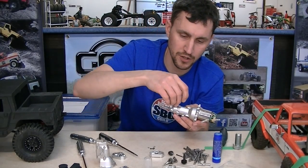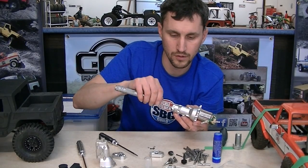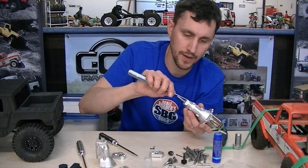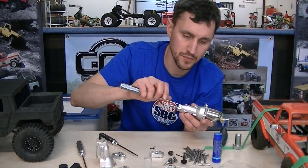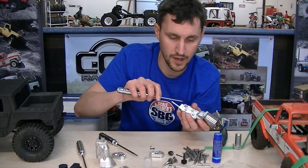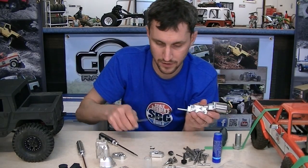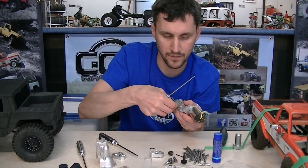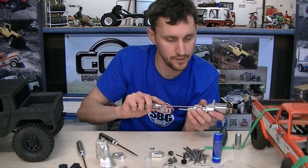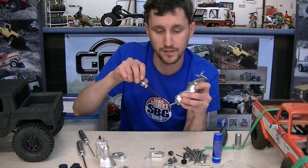I want to thank Rob for having this brainchild idea. I think there are a lot of scale guys out there who saw this transmission and thought, 'I must have this.' But Rob couldn't be satisfied unless there was a married transfer case on it. Thanks Rob for calling me up and getting this set up. We're very happy to make this product because we like tiny trucks, and this is a good one.